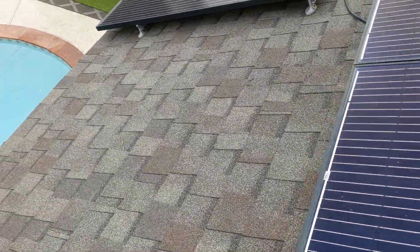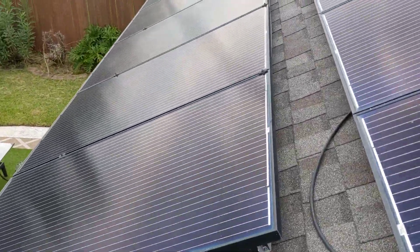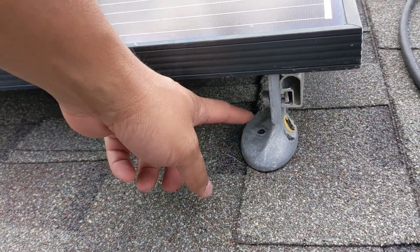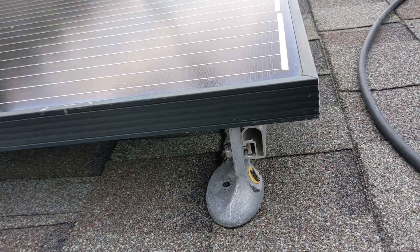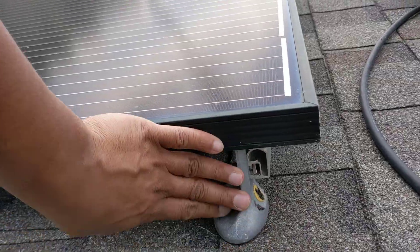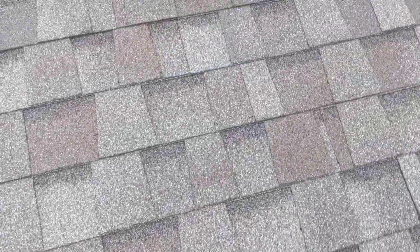With these panel mounts, I was told they're second generation and won't leak. But as you can see, there's no flashing or anything — it's just sealant and the mount. Let's take a good look at a good mount.